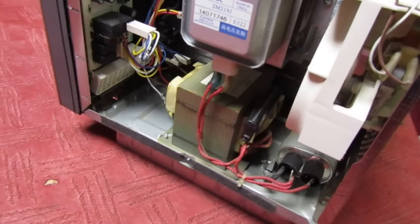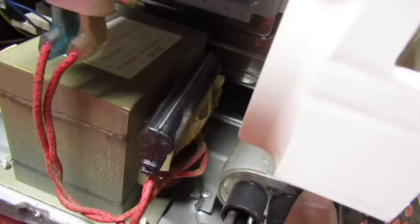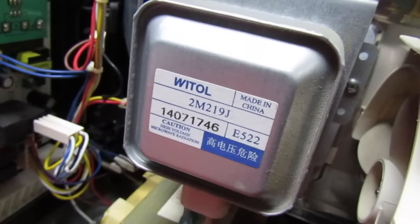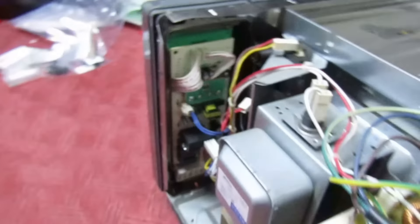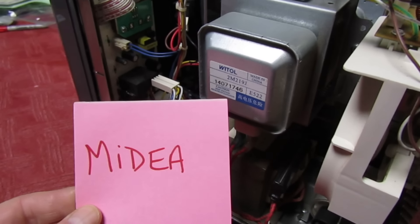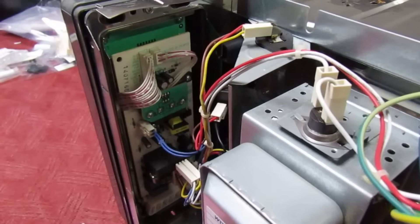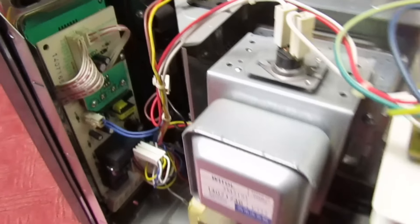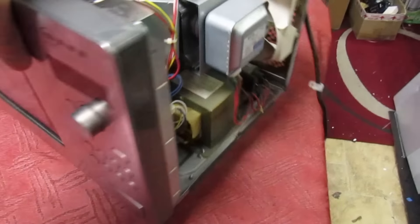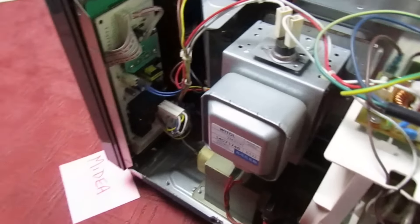This appears to be a cheap Chinese one that just looks like the old Neff, Bosch, Panasonic model. The inverter board's gone - there's just a standard capacitor, which is actually the fault here: the insulation has broken down between that and ground and it's blown the fuse. There's a cheap Chinese magnetron, and looking at the control board the manufacturer appears to be Midier - which as far as I know is just a cheap Chinese microwave manufacturing company. I was absolutely horrified that on the face of it, it looks like the good old Panasonic one but you're actually paying for cheap quality goods.